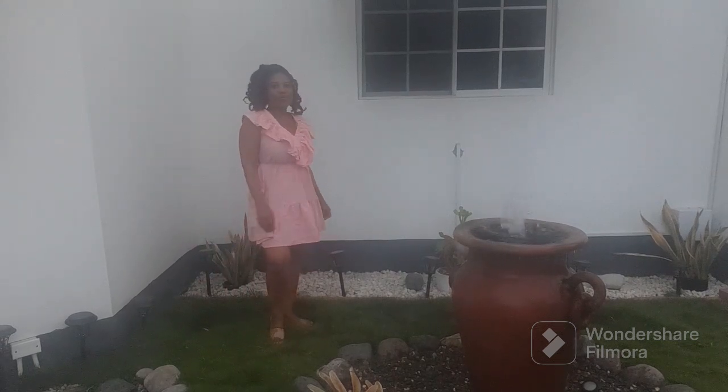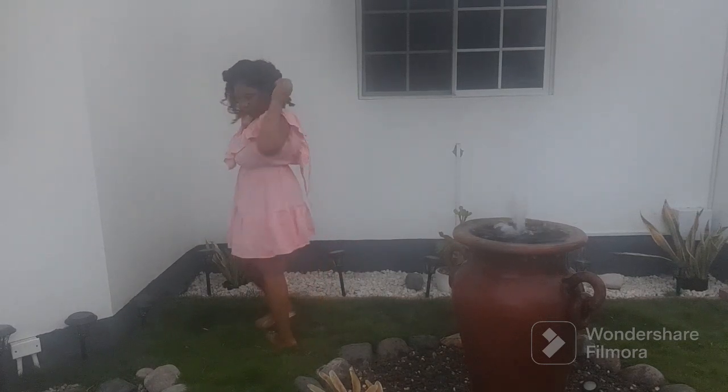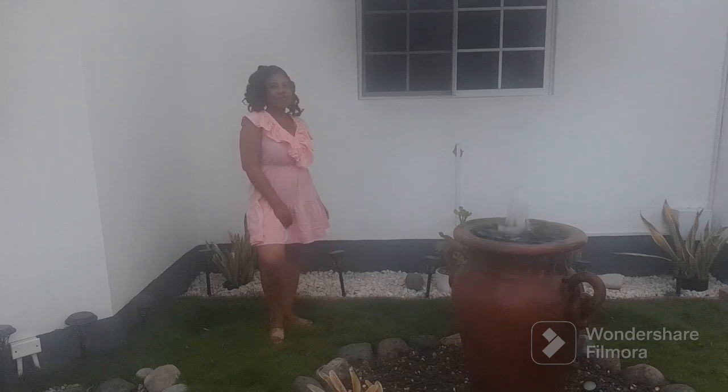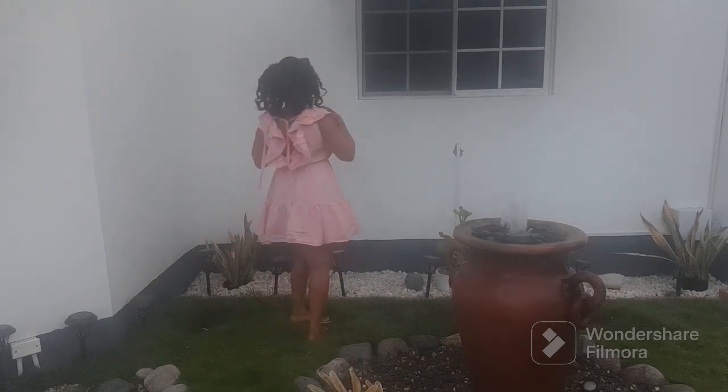Hey rosebuds, hey guys, welcome back to my channel! I do fashion, beauty, and lifestyle, and today I'll just be doing my usual street clothes. I have a few dresses to show you today — really street wear, low-budget clothes that I think you would like. Sorry about the lighting; I did film this in the evening and the sun was going down, but stick around!